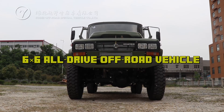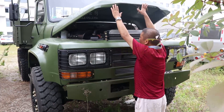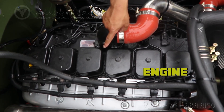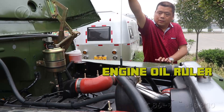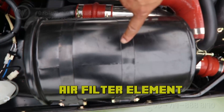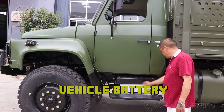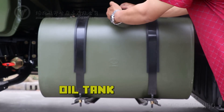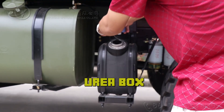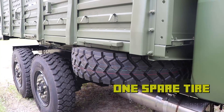This is a 6x6 All-Drive Off-road Vehicle. The engine hold includes the oil can, power steering engine, engine oil ruler, water tank, air filter element, vehicle battery, oil tank, spare oil tank, and rear box. The vehicle is equipped with 6 tires and 1 spare tire.